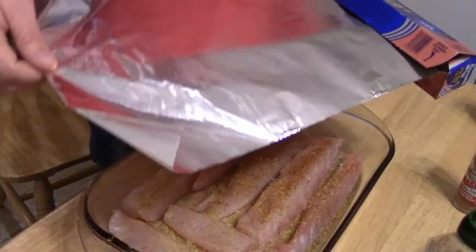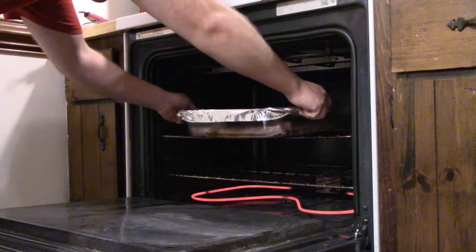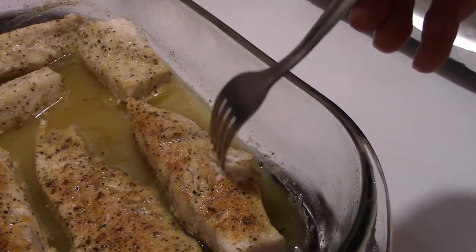Your fourth step: after your oven is preheated, place your casserole dish in the middle of the oven and close it for about 20 to 25 minutes or until the fish is done. You'll know it's done by taking a fork and sticking it in the fillet — the meat should flake away and should not have a rubbery texture. Fifth and final step: enjoy. It's as simple as that, guys.